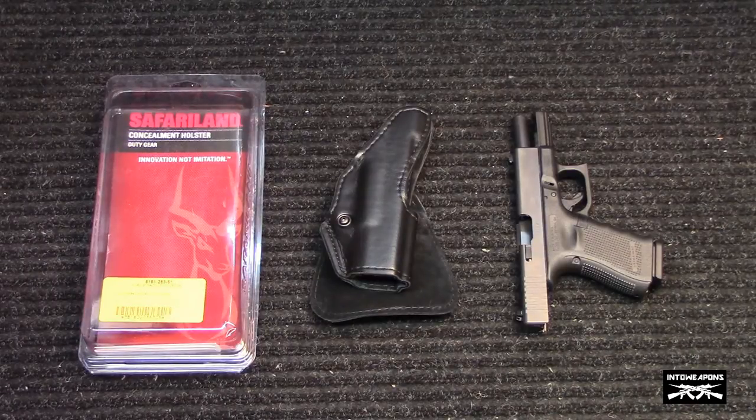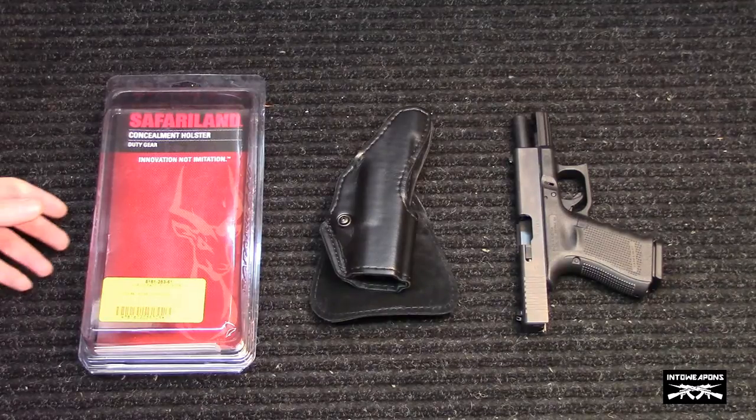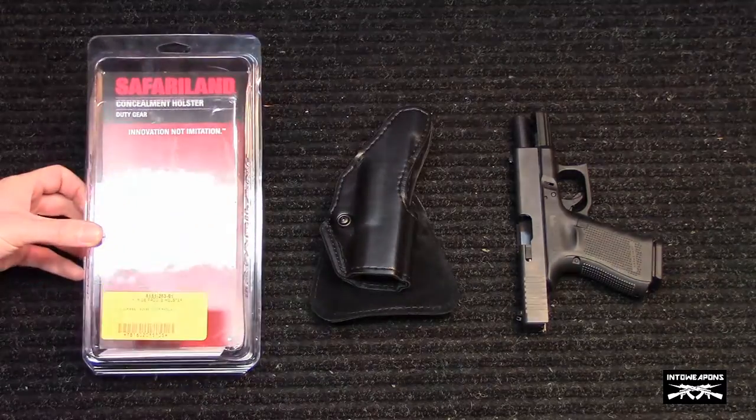I got this holster off Amazon.com — that seemed to be the cheapest place to get it — and it ran me $48.60, so right under $50. For a real durable, well-named, reputable holster, that's a pretty good price. Sometimes you can pay upwards of $100 for a decent holster.